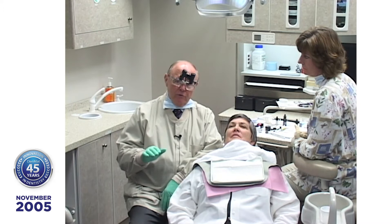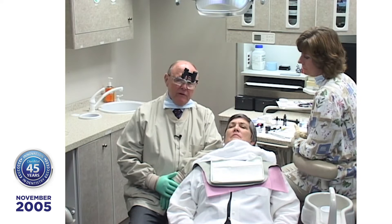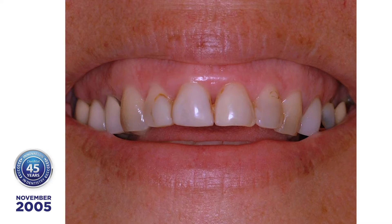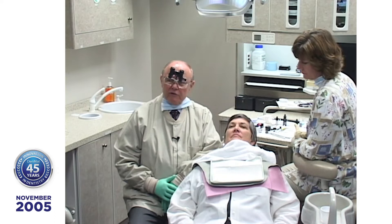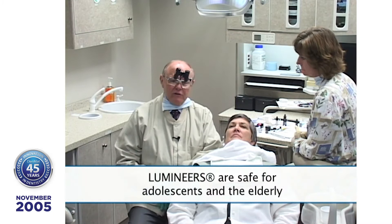We're going to place six lumineers on Beverly today. She's got teeth that aren't really bad — you wouldn't have them ground down if you had to, would you? Absolutely not. Every dentist has a Lumineer patient in their practice that hasn't been treated. You can use these on adolescents and older people. The whole process begins and ends without giving the patient a shot or anesthetic.